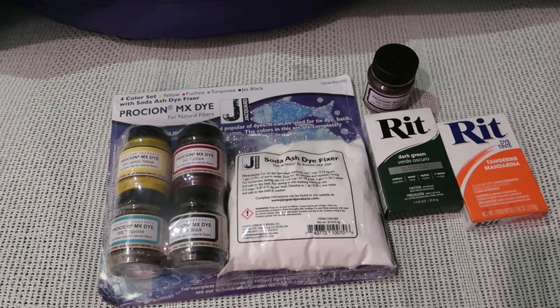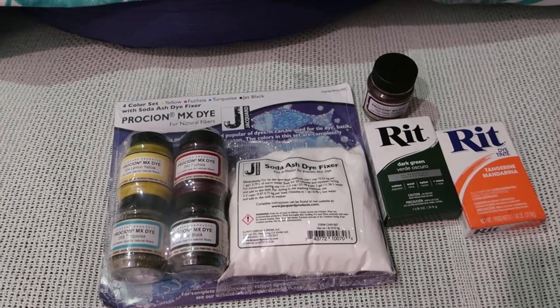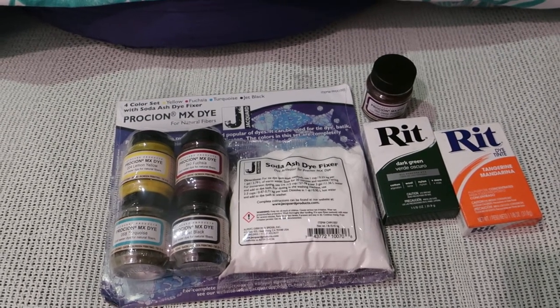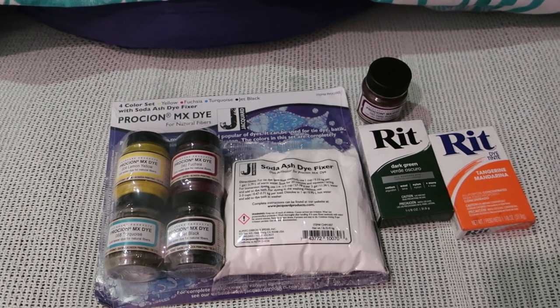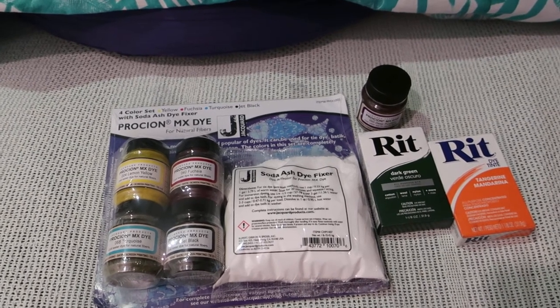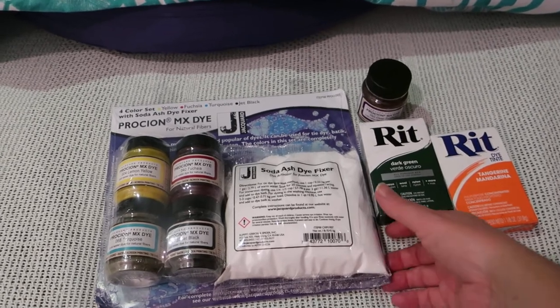Why hello everybody and welcome back to Rebellious Menstruation. This would have been an unboxing had I not unboxed all of these things before I came home — but at work they have a recycling area so I put the stuff into the industrial recycling because that gets taken on a daily basis. So this is what I got.